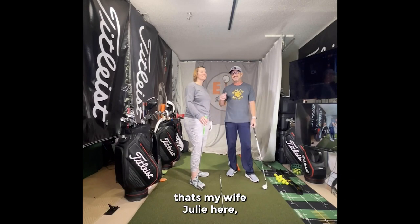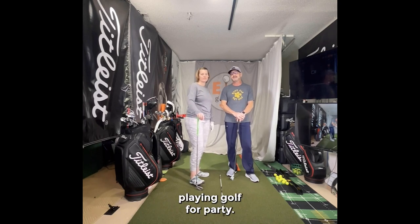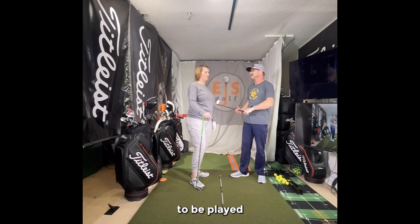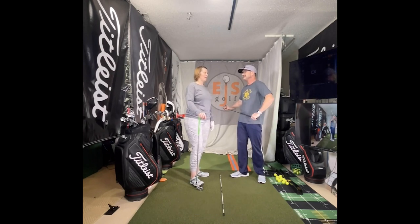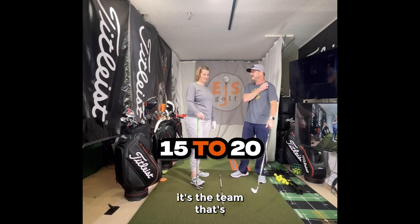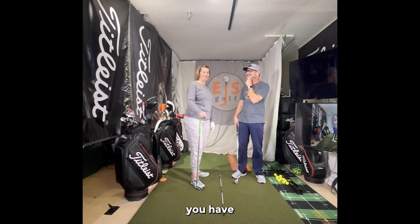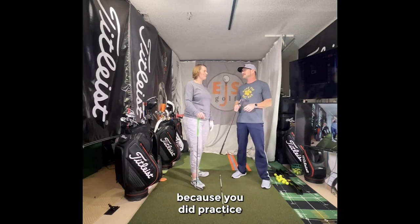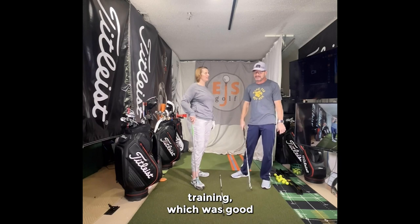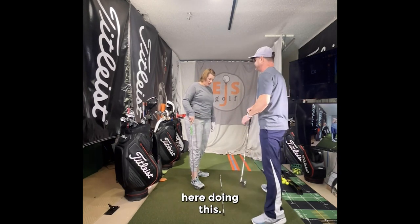Hi, friends and golfers. Eric Silberg here with my wife Julie. We're going to do a quick little lesson. Julie's been playing golf for about two years, maybe 15 to 20 rounds total. Beyond that, there's been a few hours of practice on top of that, including some speed training, which was good for her. So tell us real quick what you need help on tonight.